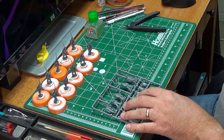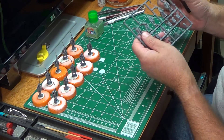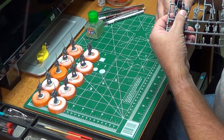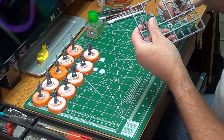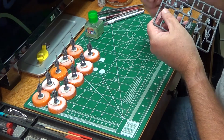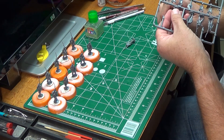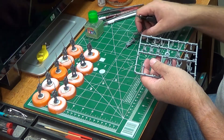First off, I'm going to do a clip. We're going to go in and clip everything off assembly line style — get everybody off the sprue. Assembly line, that's the term I was looking for.